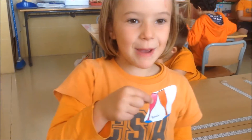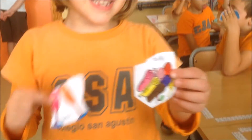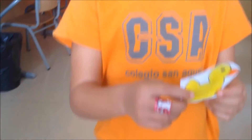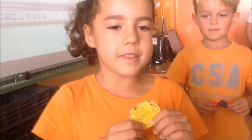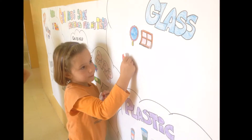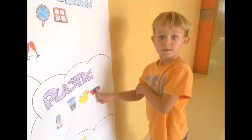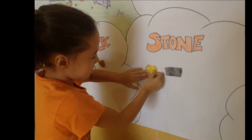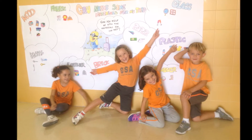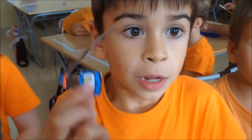And the other one, what is this made of? This is made of plastic. This is made of plastic. And this is made of... This is made of glass. This is made of glass. And what is this made of? This is made of leather.